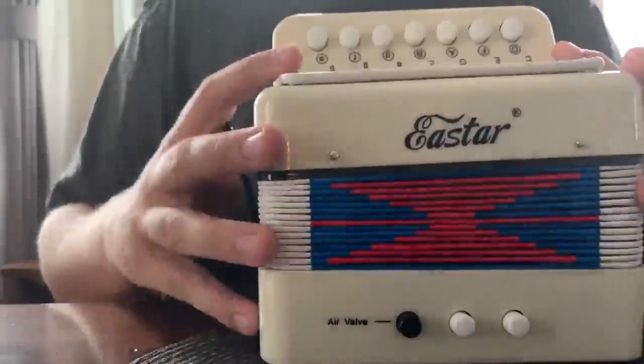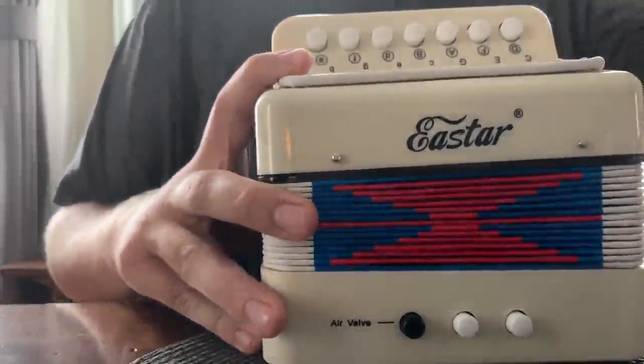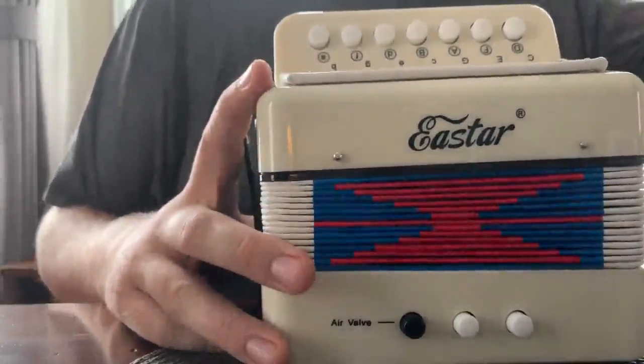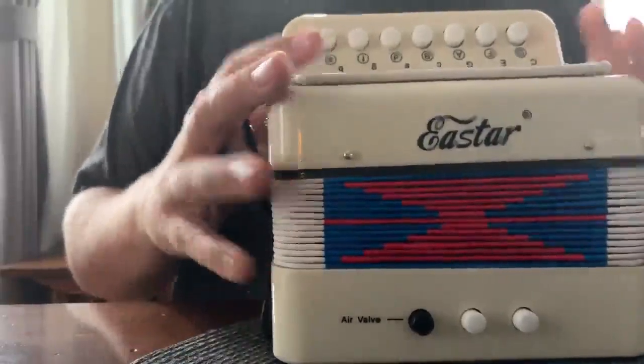I have an accordion made by Eastar. This is a mini accordion made for kids specifically, but adults can have fun with it as well. I've been having a bit of fun with it, even though I got it for my nephew.